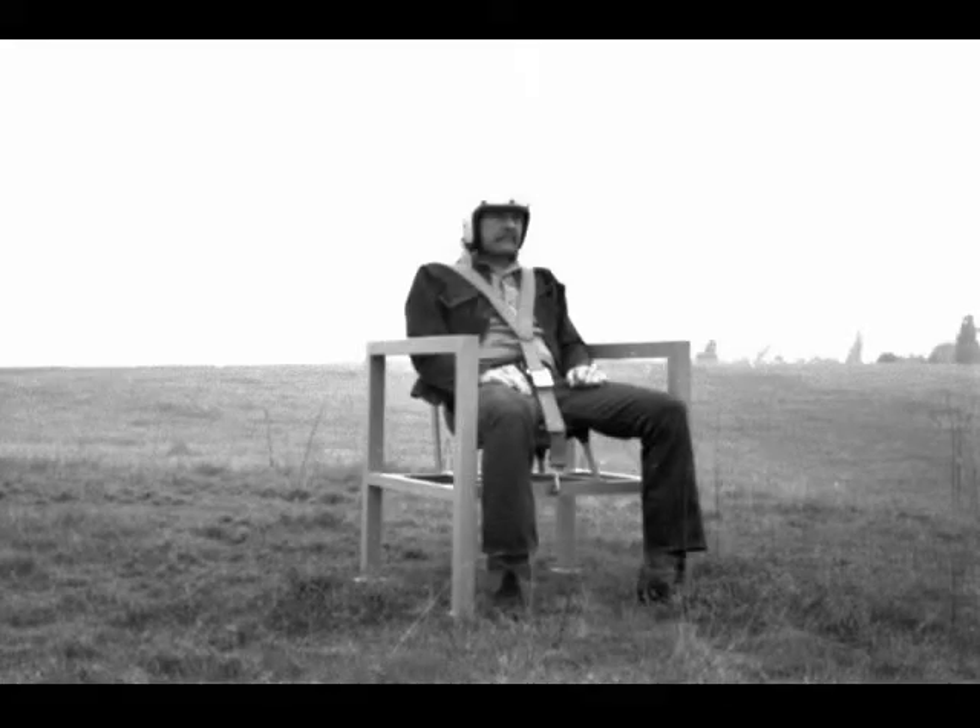Earthquake chair is engineered similar to the foundation found in a modern skyscraper, with steel pilings extending deep into the earth. The chair was intended to be welded on top of this structure.